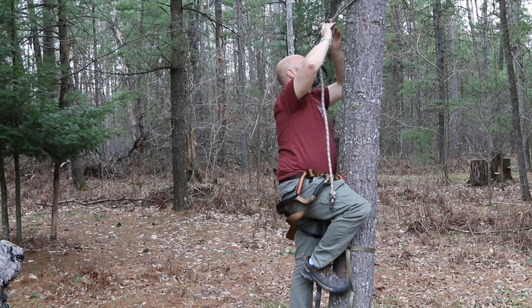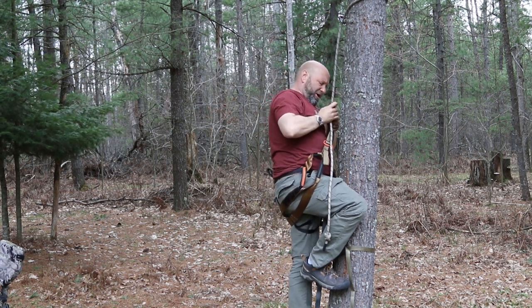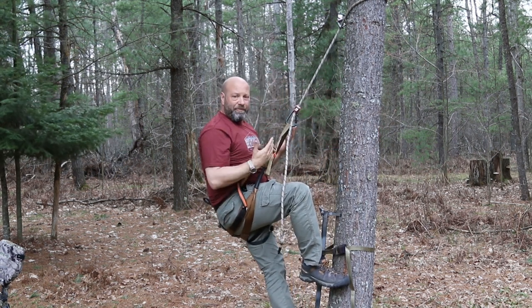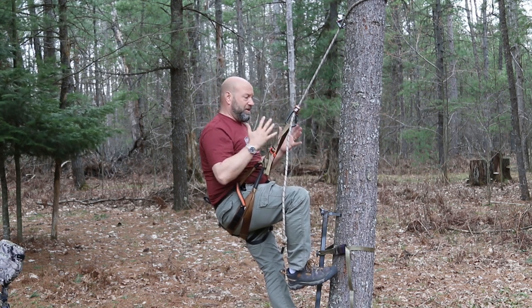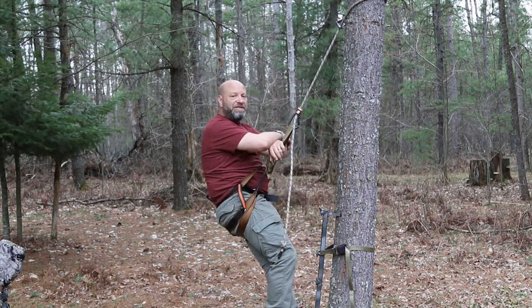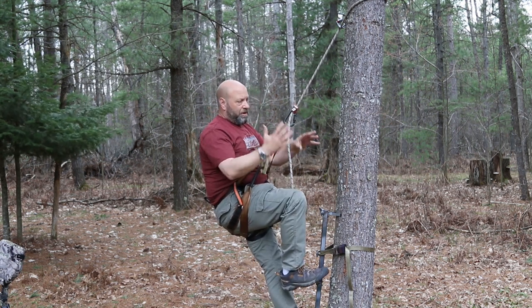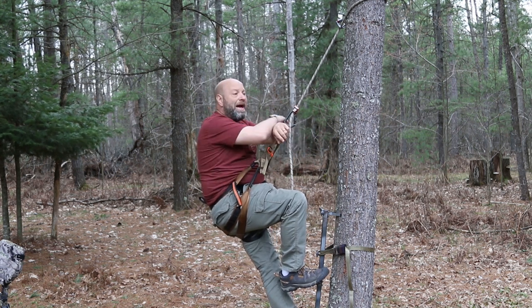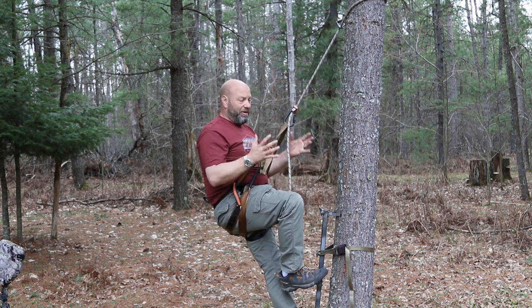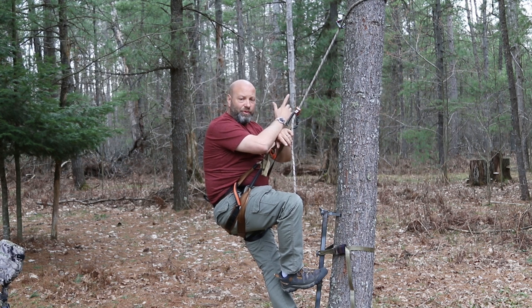I set my tether on the tree, then connect my bridge — and now I am saddle hunting. That's all there was to it. There is no getting into sticks or climbing from sticks to a stand, no messing with anything. I am now in position in my saddle and ready to hunt. You give up that transition, you give up that danger, you give up that hanging factor. This alone — cutting out all that stuff — is the reason that saddles are safer.